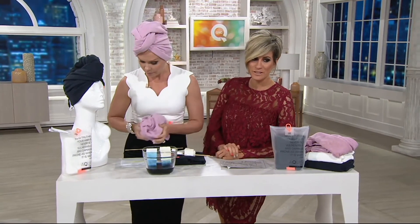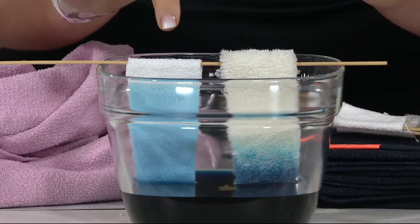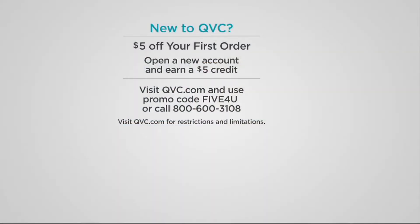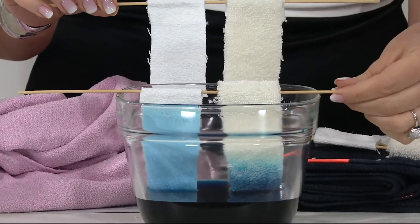By the way, if you are new to QVC, 800 of these are already ordered. If you pick this up for the first time and make it your first purchase, you will be getting five dollars back in your pocket by way of opening an account with us and joining our shopping family.